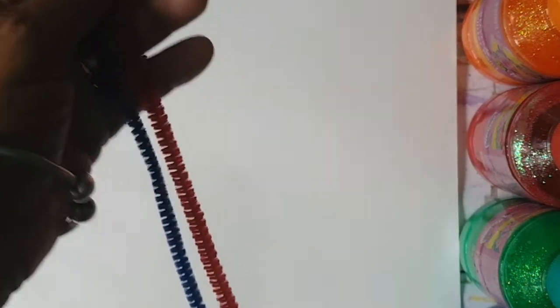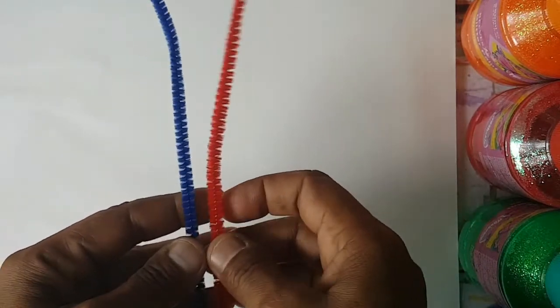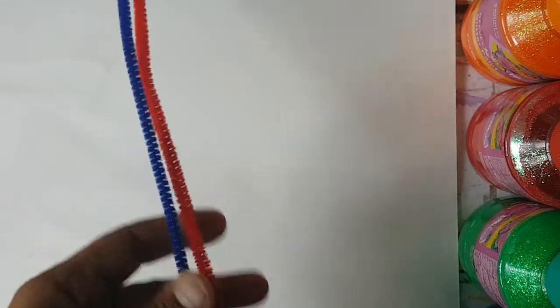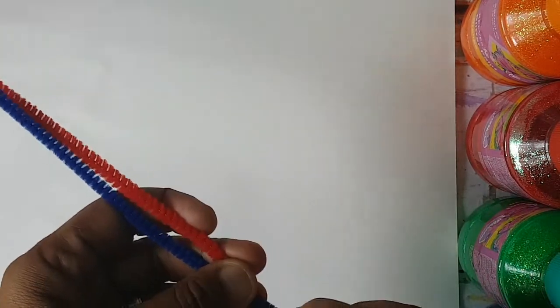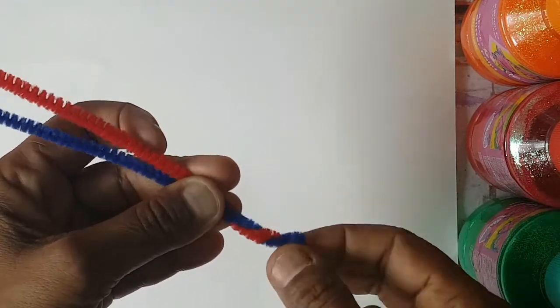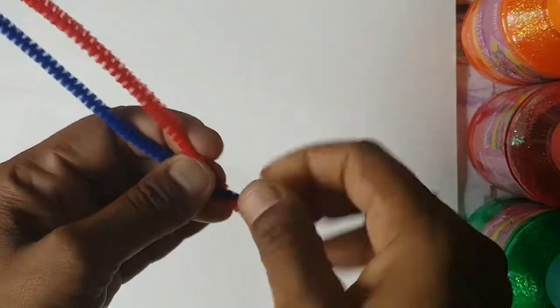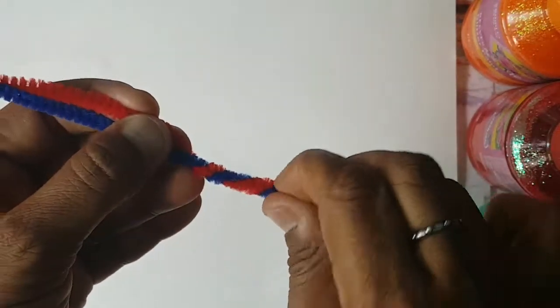First you will need four pipe cleaners — two blue and two red. And then what you have to do, you simply twist them around like that. You hold it and you twist it. You can do this on your own; you don't need any help, you don't need anybody to do it for you.